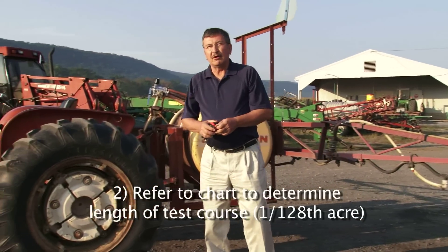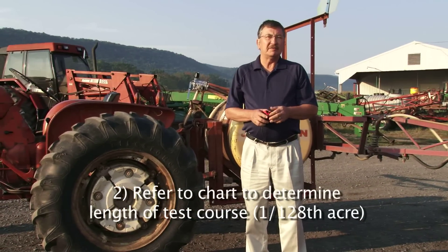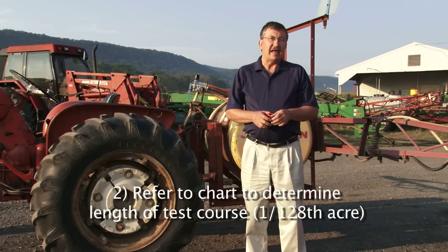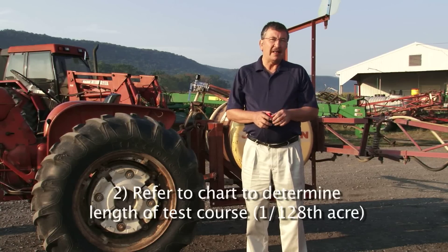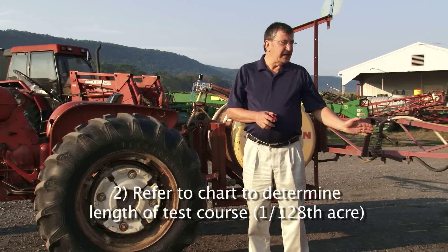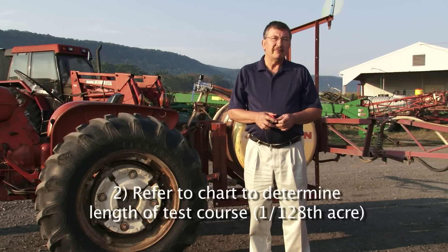We then refer to our chart to see how much distance we need to travel to cover 1/128th of an acre. You'll see later why that is important. Based on our chart, with 20-inch spacing we need to go 204 feet.